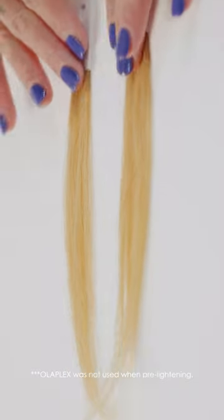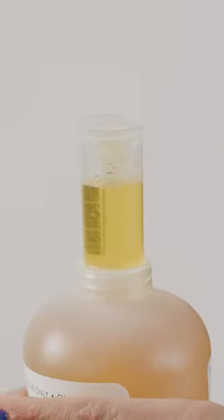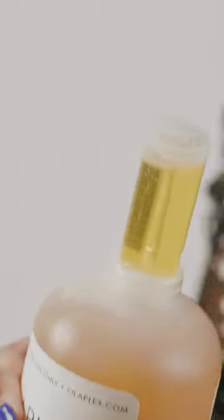Let's see just how much the Olaplex standalone treatment can transform the hair by putting it to the test using these pre-lightened swatches. To start off the standalone treatment, I'm going to squeeze half an ounce of the Olaplex number one bond multiplier at the very top line, and add it to three ounces of water.